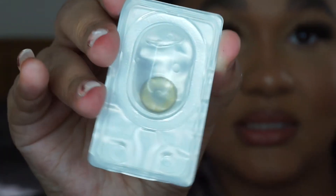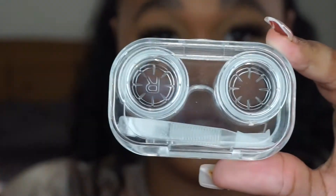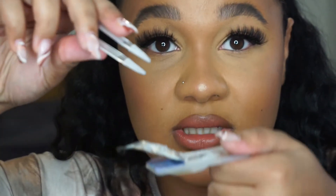The packaging shows the name Gem Brown, the power, and the expiry date. If you have different strengths in each eye, make sure you're putting the right lens in the right eye. The lenses come with a little holder marked right and left, and also with small tweezers and a spatula so you can pick up the contact lens and push it onto your eye.